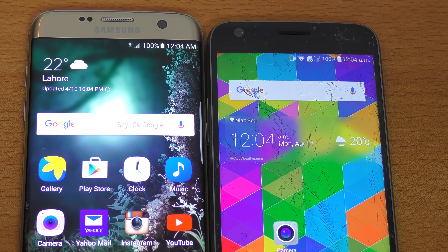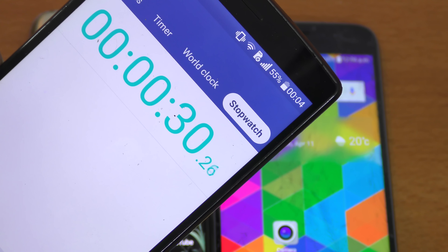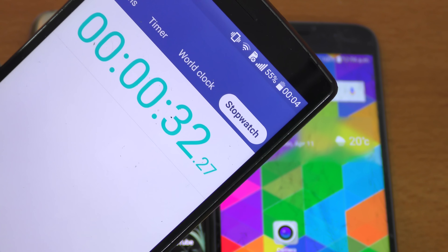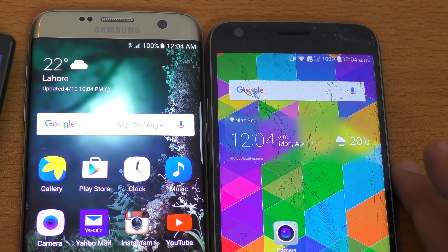Both are currently at 100%. This is kind of a new thing I'm trying out here. We're going to be doing this test for about 20 minutes. And I think we should launch some game, so we're going to be launching a GTA game, which I do have on both phones.